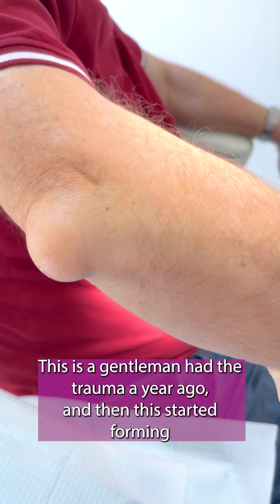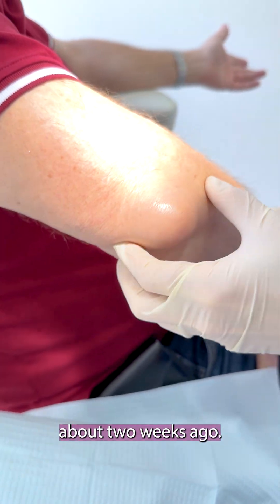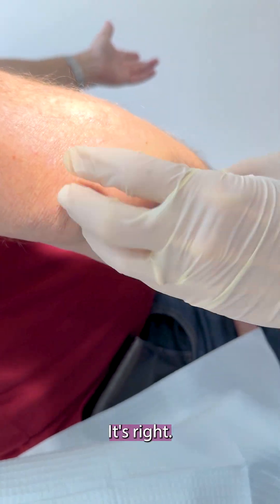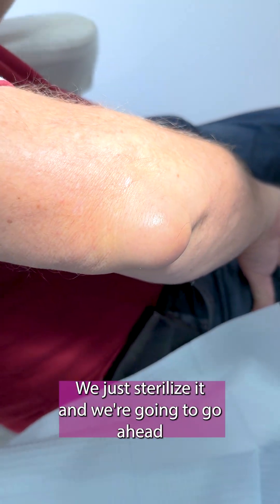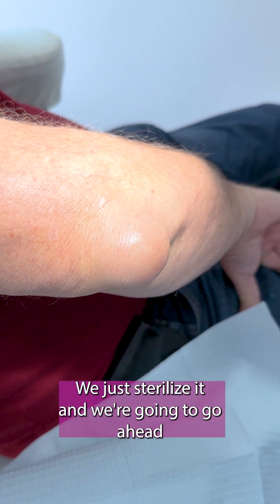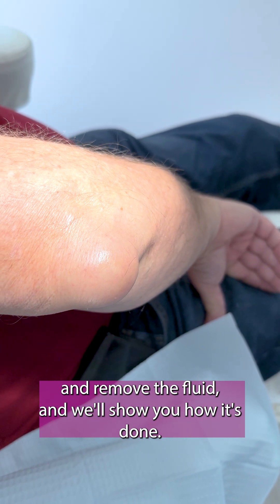This gentleman had trauma a year ago and then this started forming about two weeks ago. This is bursitis — fluid around the joint capsule. We just sterilized it and we're going to go ahead and remove the fluid and show you how it's done.